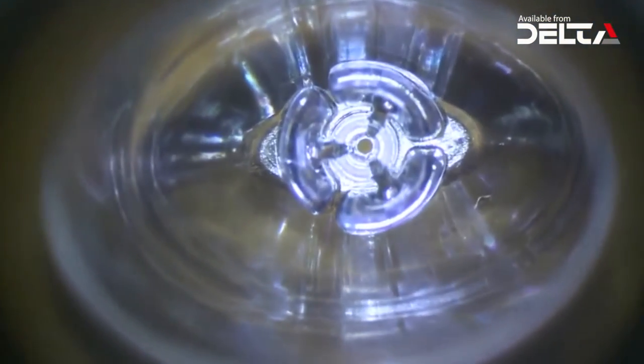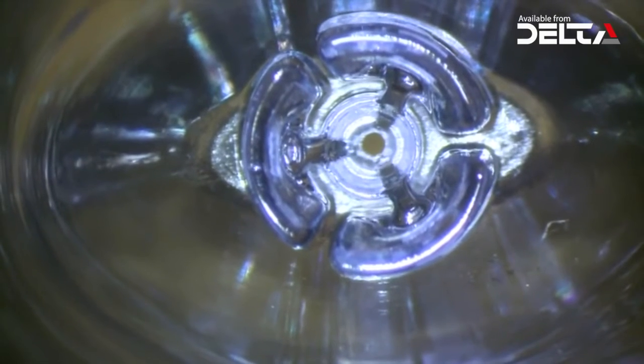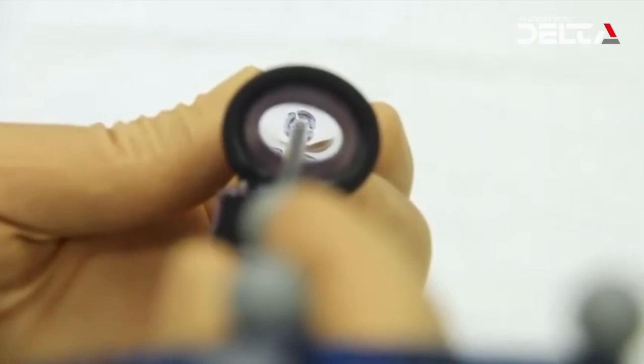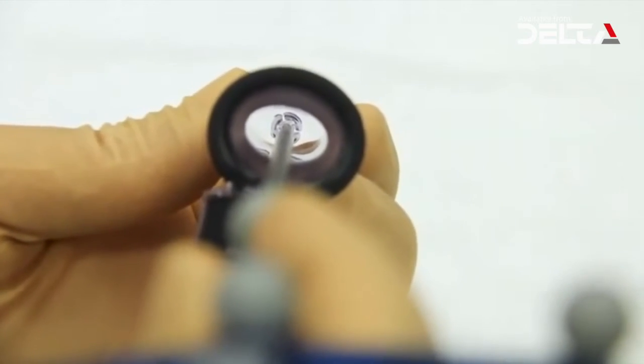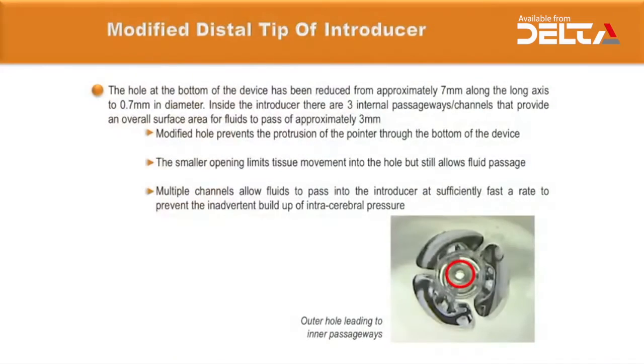Inside the introducer there are three internal passageway channels that provide an overall surface area for fluid to pass of approximately 3mm². The hole has been modified to prevent the protrusion of the pointer through the bottom of the device. The smaller opening limits tissue movement and inadvertent introduction of brain tissue into the channel while inserting the tube.